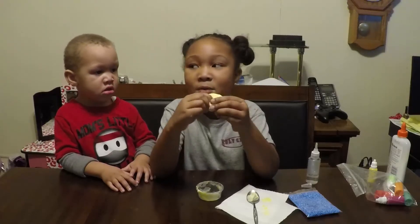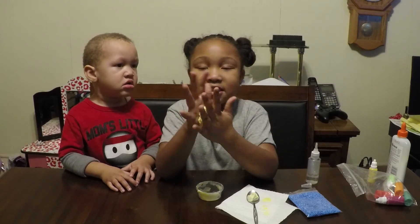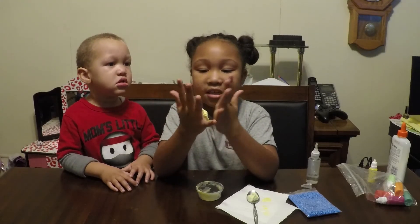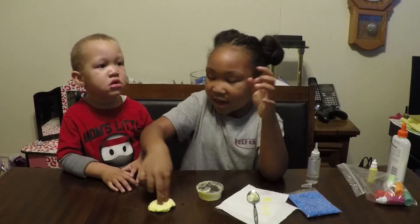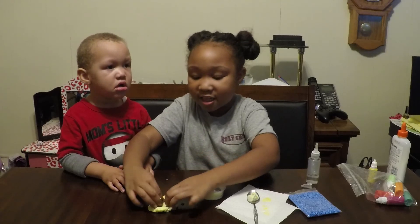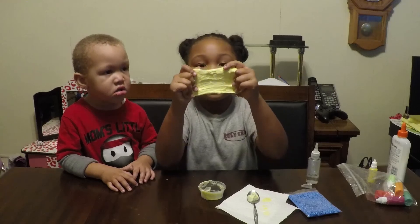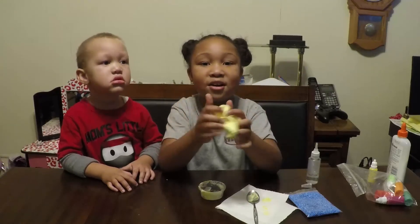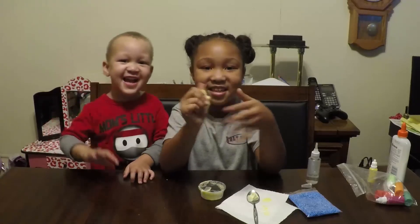So guys, I hope you had a fun time making slime with us. It's been a great time doing all kinds of other stuff with us and playing slime today. And this is the end of our video. Bye guys!